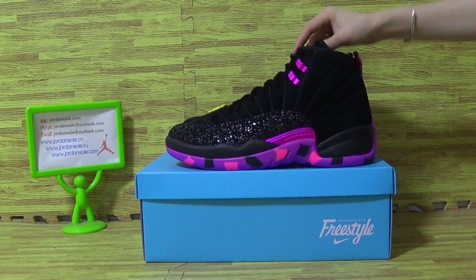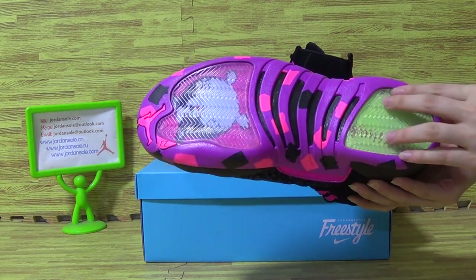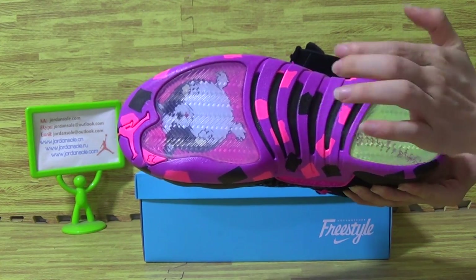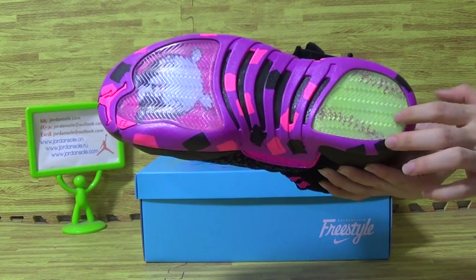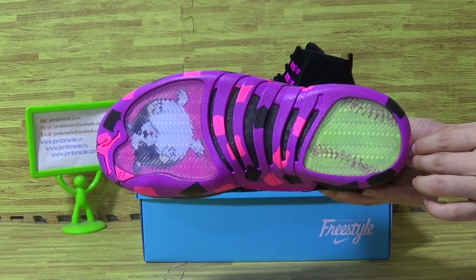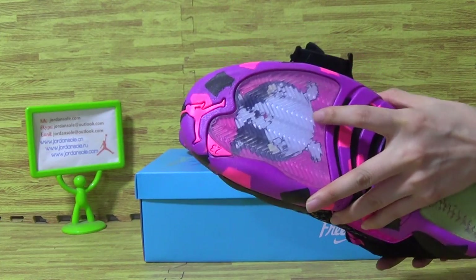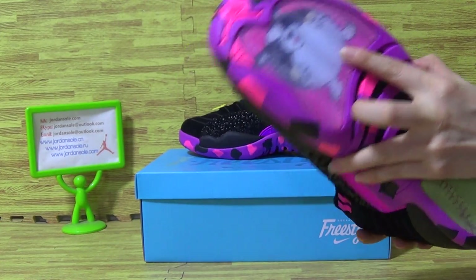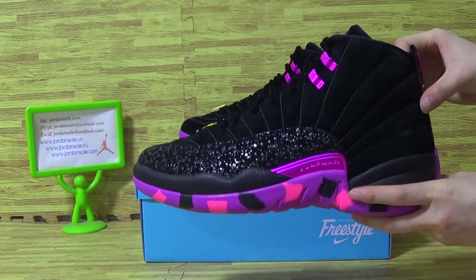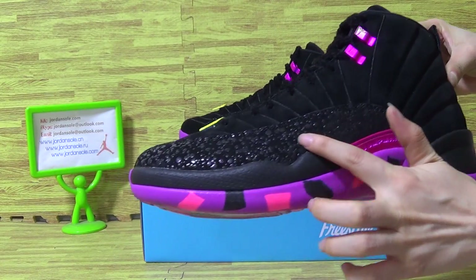Now let's have a look at the shoes. You can see this pair of shoes is colorful shoes, especially the shoes also with real cotton fiber. Also this yellow part, and the cute animal.